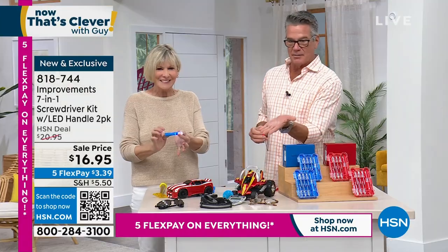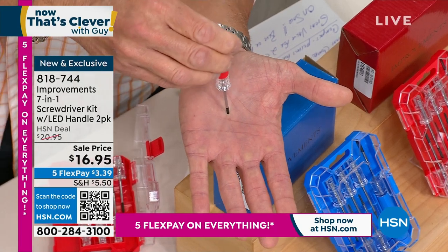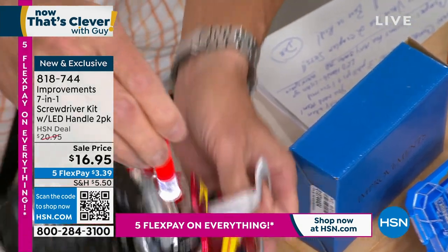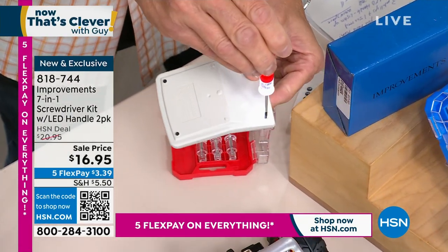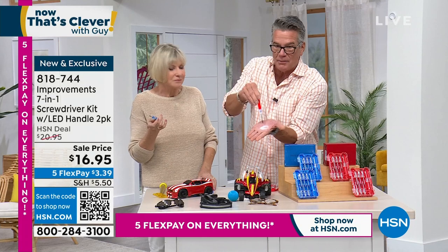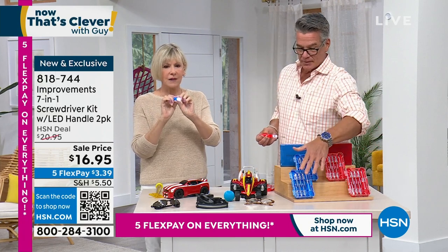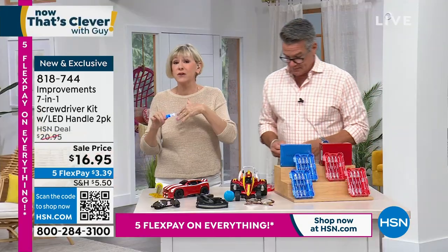Look at my hand — I've got one of those teeny tiny screws and I'm trying to screw it in. Look at the light! So any little delicate job — a toy, the back of a remote — you can see what you're doing. I can get right into that little hole because I've got the light right there. If you want it in red, there are 800 left in a two-pack; 600 in blue. Everybody gets two — one for home, one for travel.